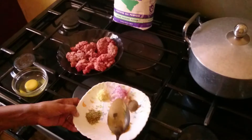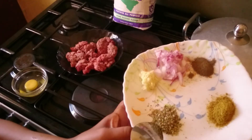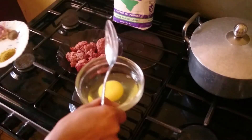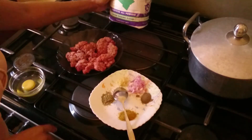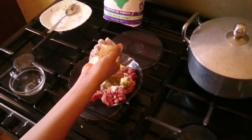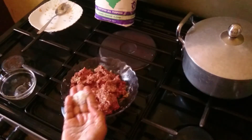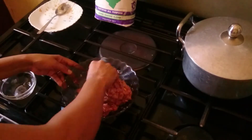Now here are my spices and my meat. This is black pepper, this is tandoori spice, this is oregano, this is garlic, and this is onion. I have my mince here, one egg, and all-purpose flour - a handful of it. I'm going to add everything and mix it all together. I've added the spices, the egg, and now I'm mixing everything to make my meatballs. I add the salt too and mix everything in.